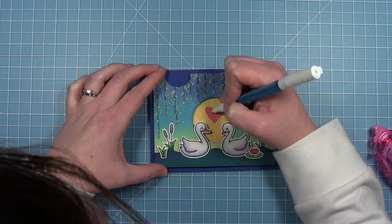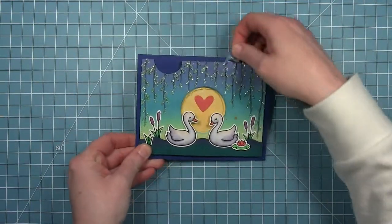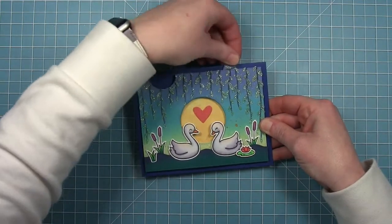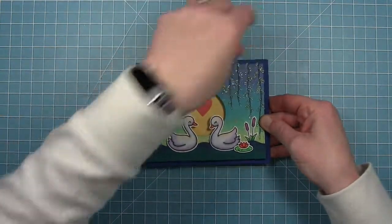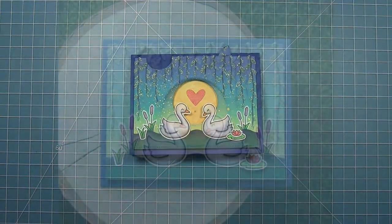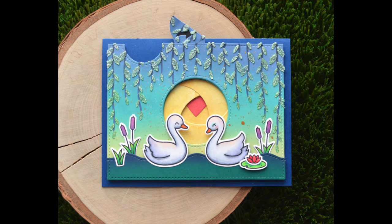So when the moon opens up you get the heart between the two swans — I just think this is super cute. I love the background, it turned out exactly like it was in my head, which I'm always so happy when it does that. I love the glitter leaves, it's just so pretty. And I love the moon.